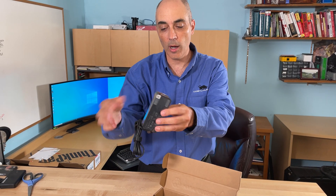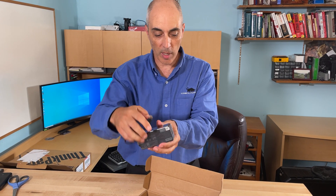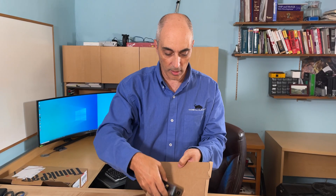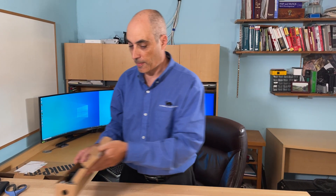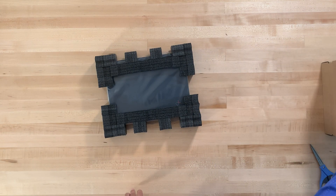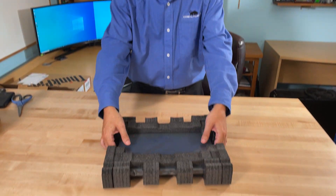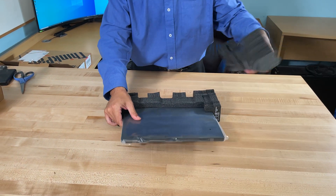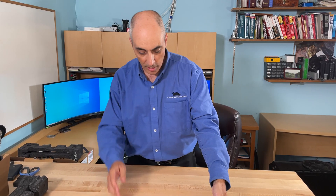This is a 65-watt power supply using USB-C to power the unit. Apart from a wire to connect to it, that is really it. Along with a small warranty and safety brochure, the rest is just the unit itself. They're using more or less standard foam packaging.